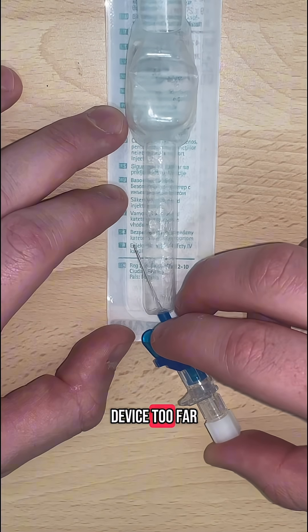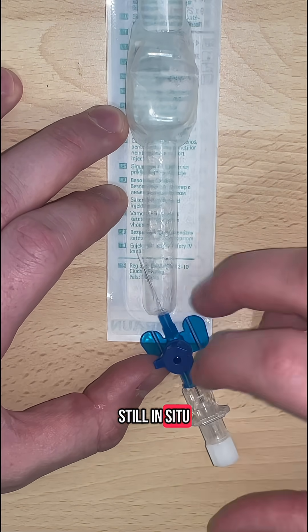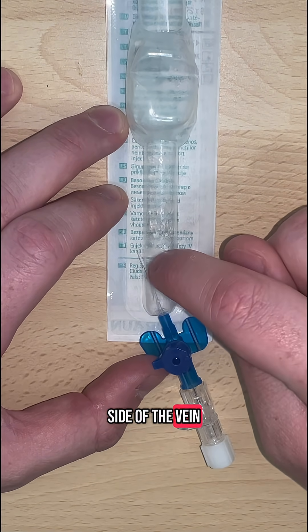Be sure not to push the device too far whilst the needle is still in situ. Otherwise, you risk perforating the other side of the vein.